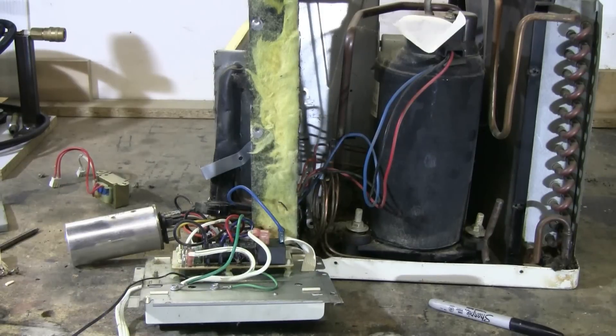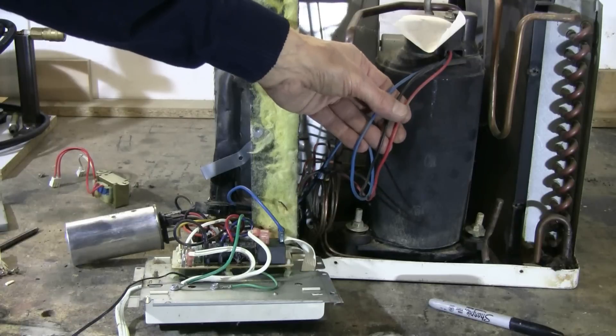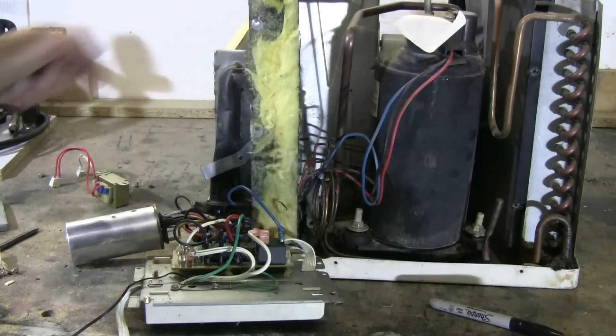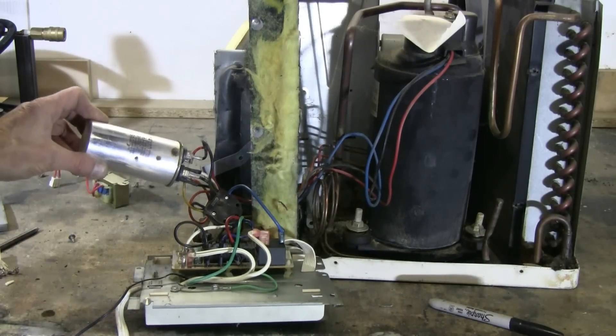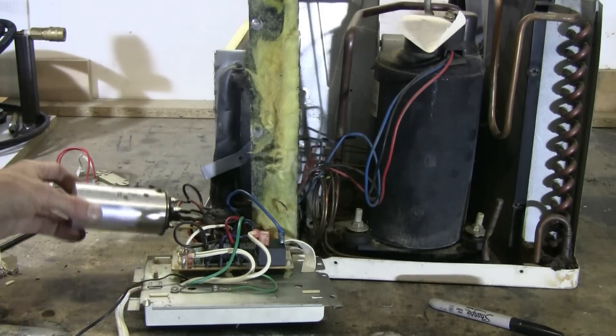The unit's wiring is now more exposed. We can see that there are three wires coming out of the compressor itself: a red, a black, and a blue. We can also see that there is a capacitor, and it's going to have to be recovered and wired to the compressor properly.